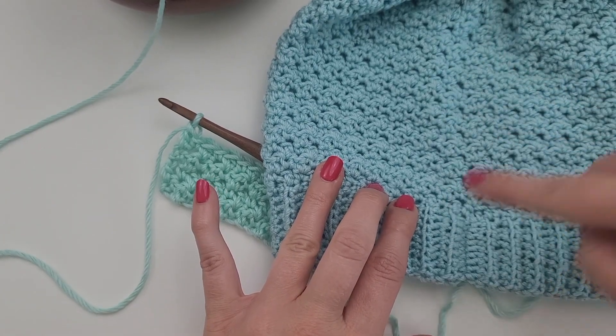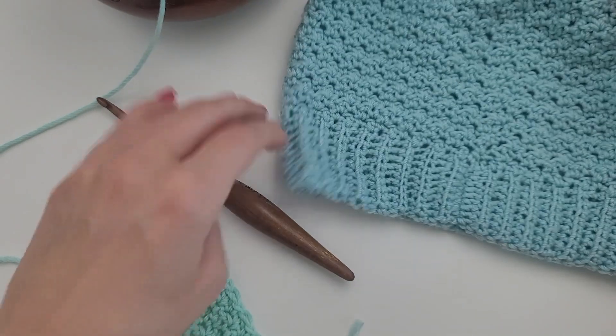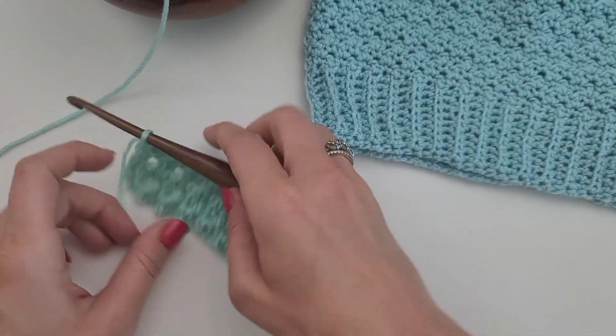I don't really have an issue with a seam — you can see here it's barely noticeable that it's joined right here. So I don't think that will be a problem for you as far as seaming goes and working in the round.